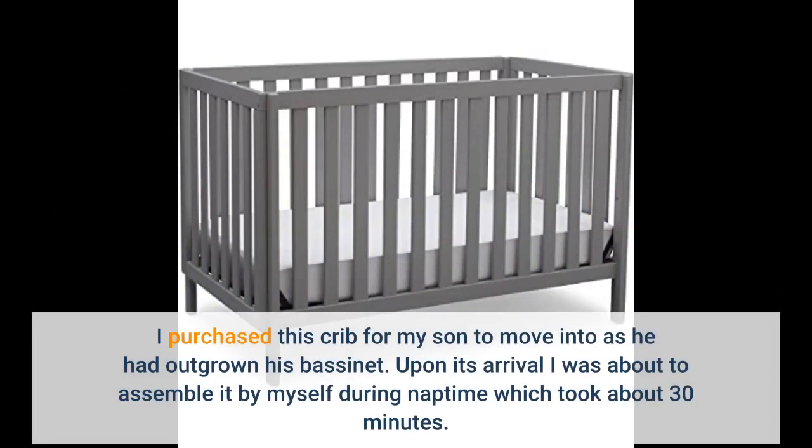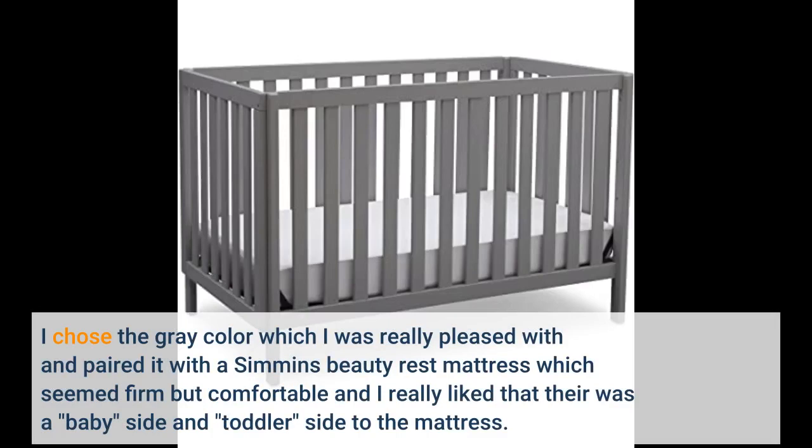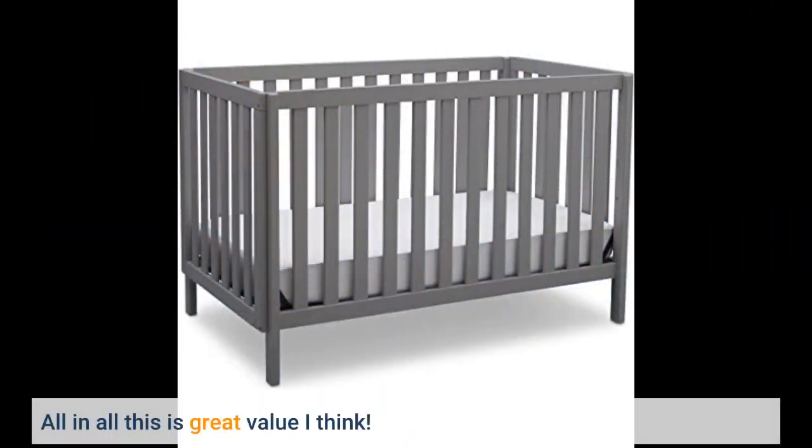I purchased this crib for my son to move into as he had outgrown his bassinet. Upon its arrival I was able to assemble it by myself during nap time, which took about 30 minutes. It was easy to assemble and the directions were clear. I chose the grey color which I was really pleased with, and paired it with a Simmons Beautyrest mattress which seemed firm but comfortable. I really liked that there was a baby side and toddler side to the mattress. All in all this is great value.